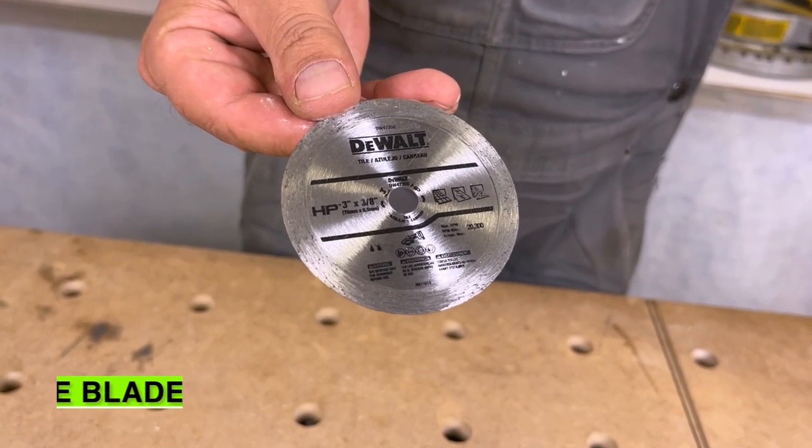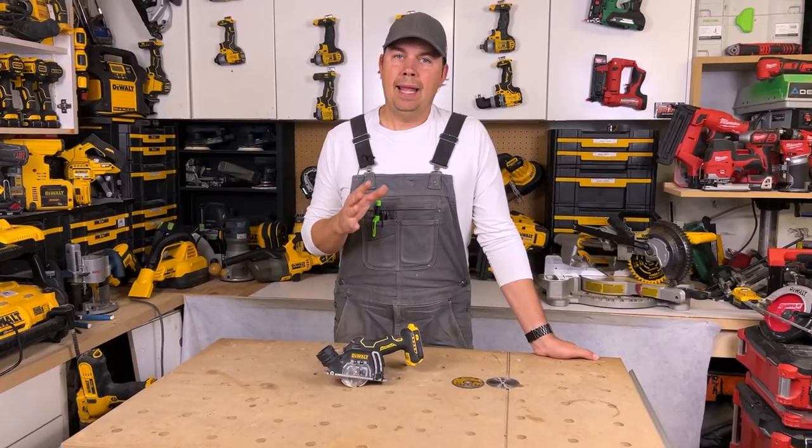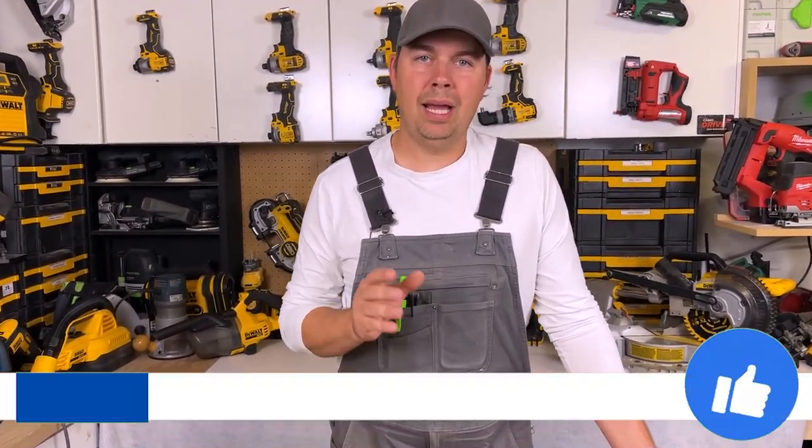These are perfect for tile setters and people working with metal and renovations — all kinds of things. I've been using this on cement board and I love this tool.